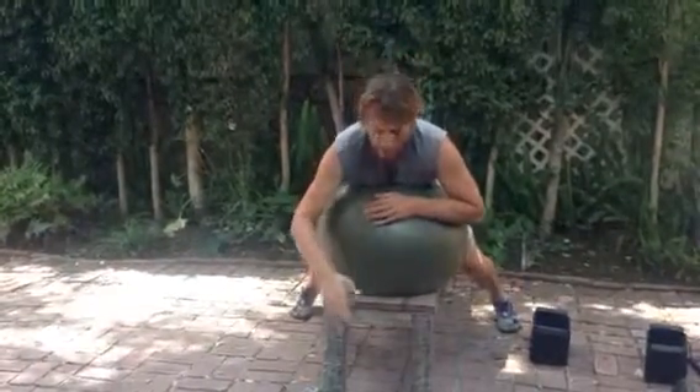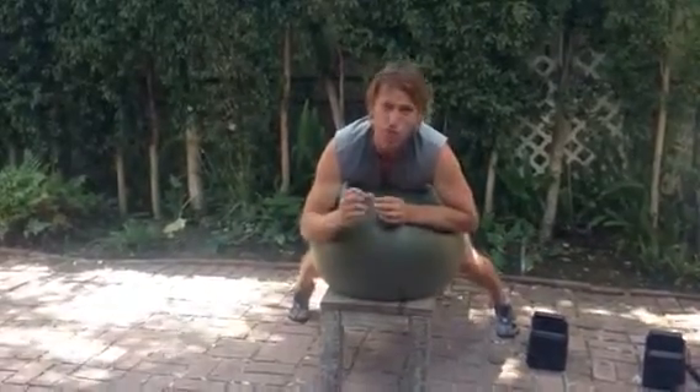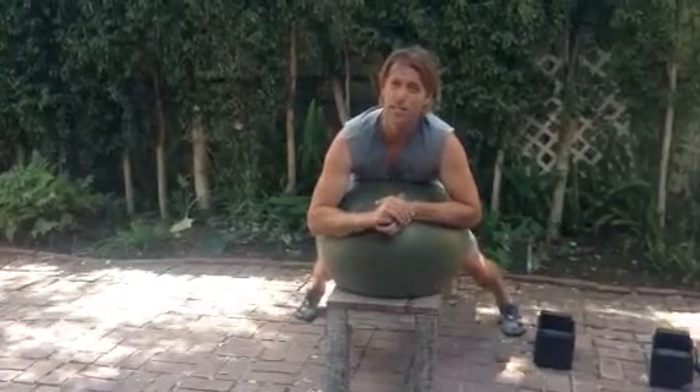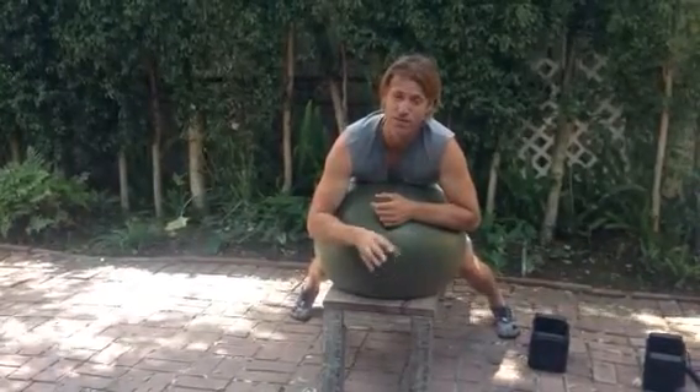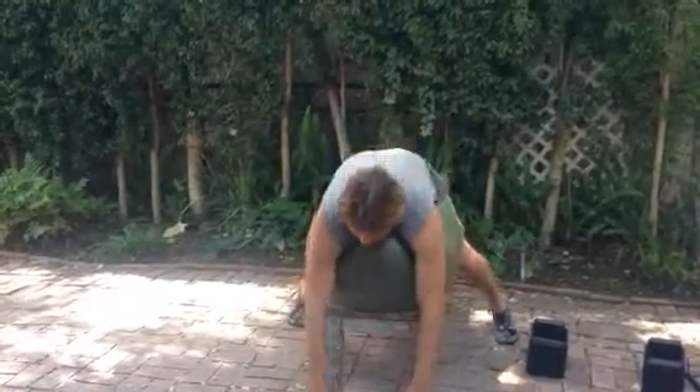Alternating angle Swiss ball bicep curl. You ideally need a bench that you can put the Swiss ball on. This exercise, because you're changing your angle on the Swiss ball, can get quite unstable. So you want to make sure you practice this a few times with a very light weight so you don't flip over. You'll need your dumbbells.